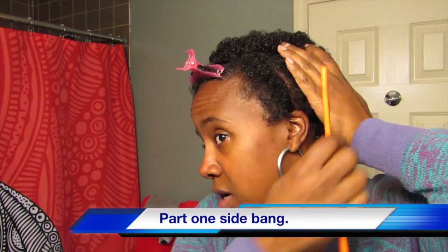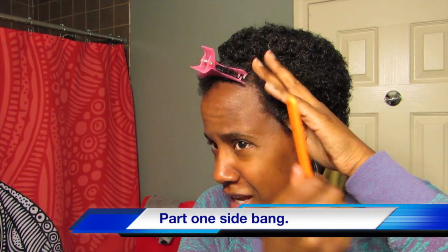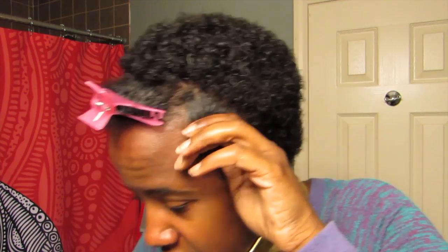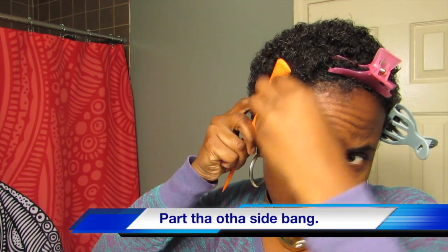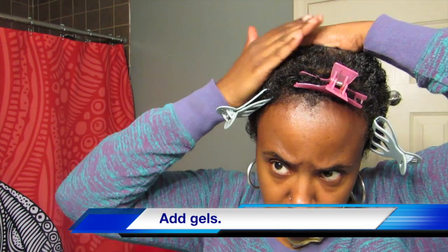Get a clip to get it out of your way. Now part one side of your bang — just one side at a time — and get a clip. Then part the other side of your bang and get another clip. You're gonna need three clips for this tutorial.